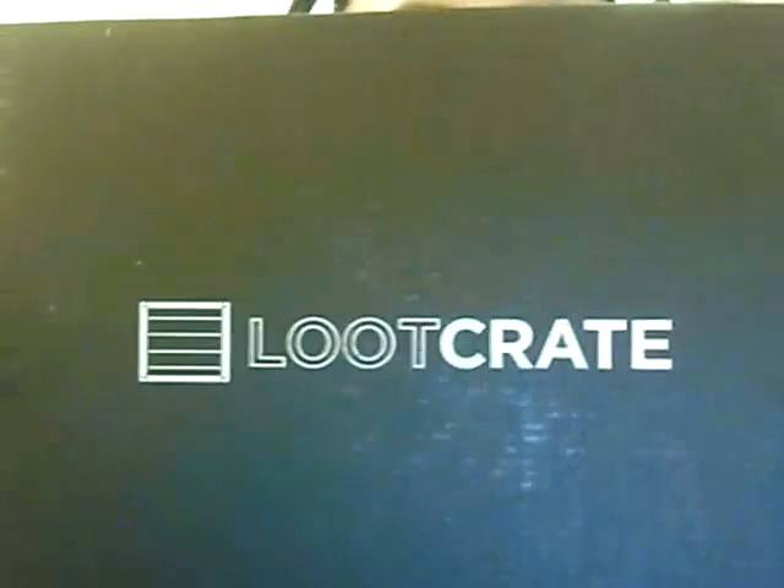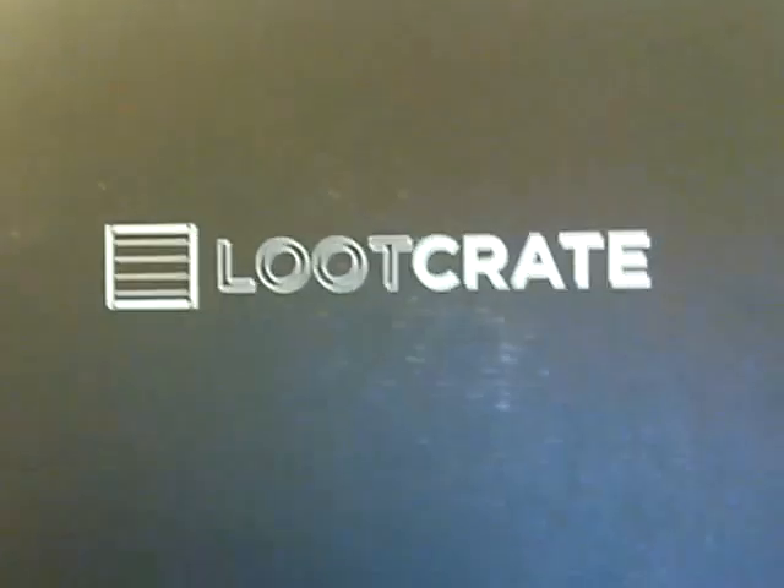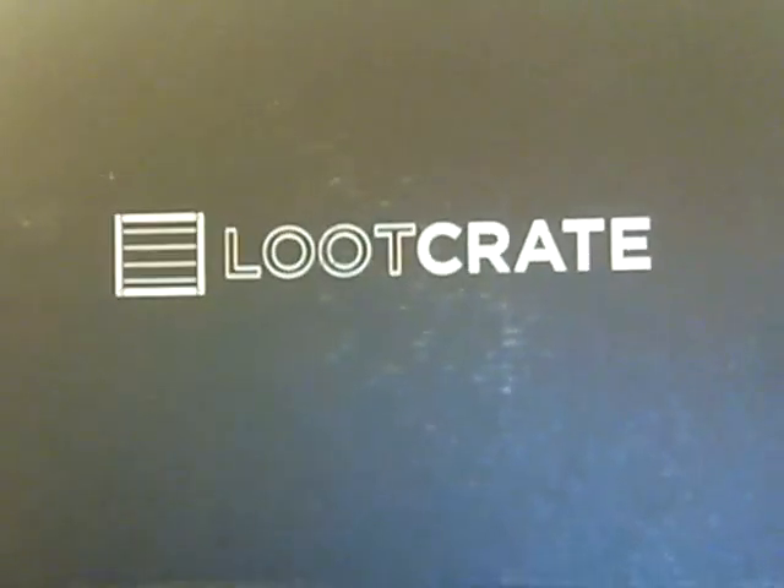Yep, I got one. I'm gonna do an unboxing of it. I'm using a nail plier — deal with it. By the way guys, this is CK14500. It's been a while, and I just want to thank Loot Crate for sending this awesome stuff.